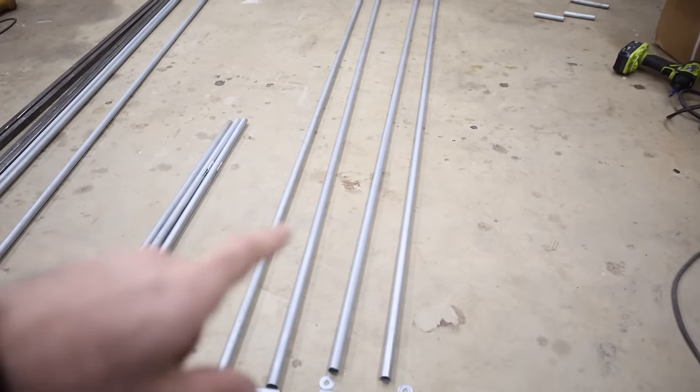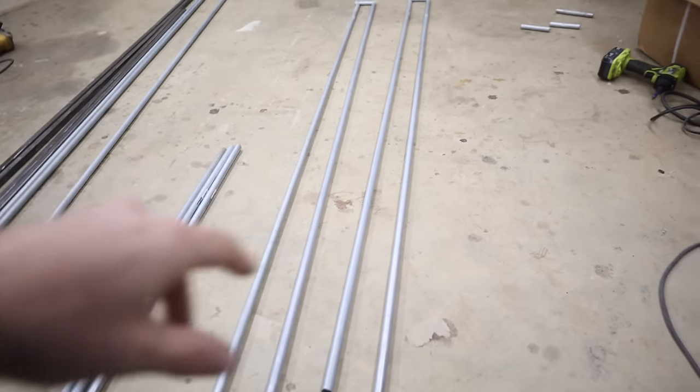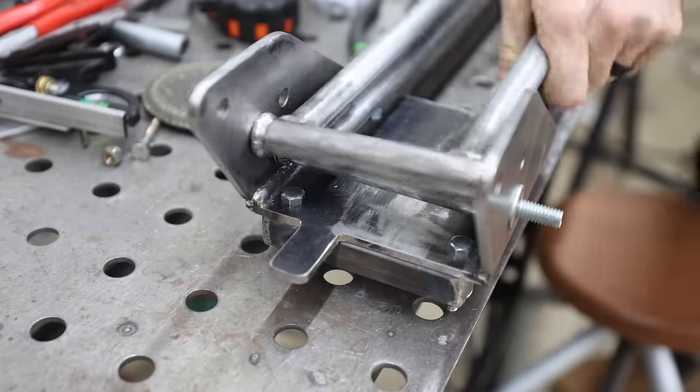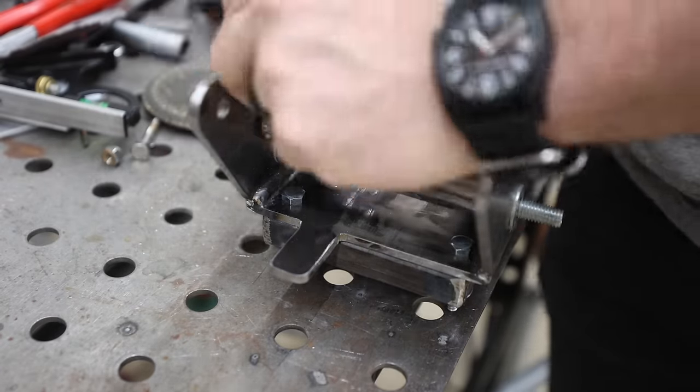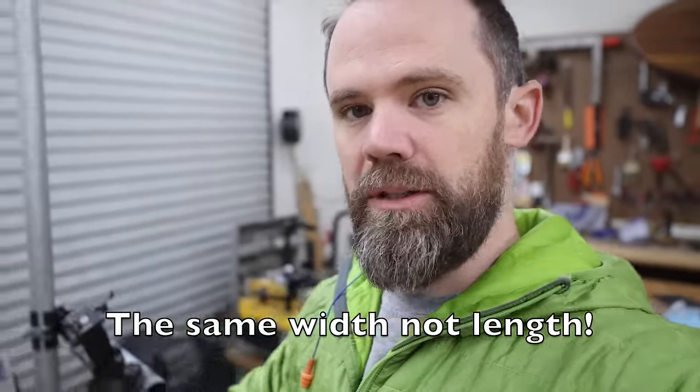One thing to mention: after you make all your cuts, go ahead and take off the galvanized coating — just sand it down. It's a lot easier to remove before everything is welded together. Also, the exact dimensions I'm using aren't critical because we're building the bracket to fit each arm. I just want my total bracket to be about five inches wide — that's why I picked the numbers I did. The key thing is that each arm is as consistent as possible — you want all the arms to be the same.